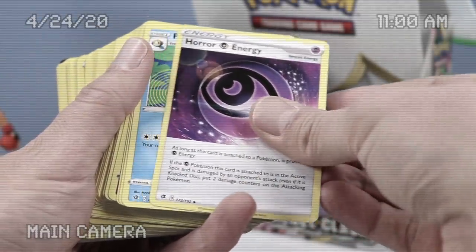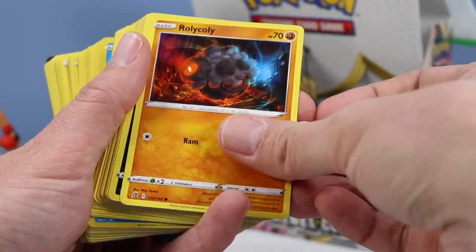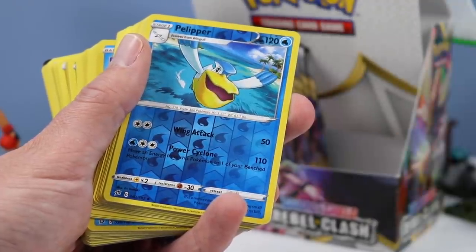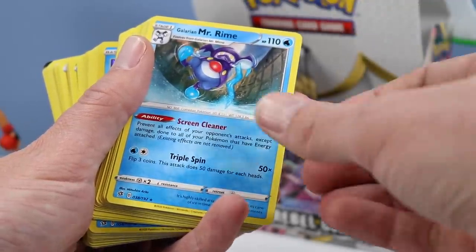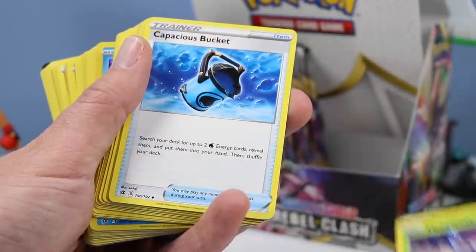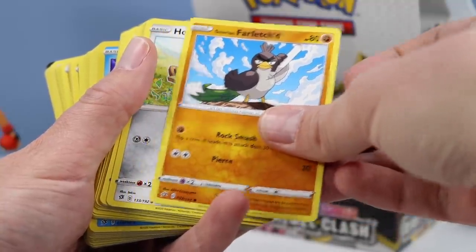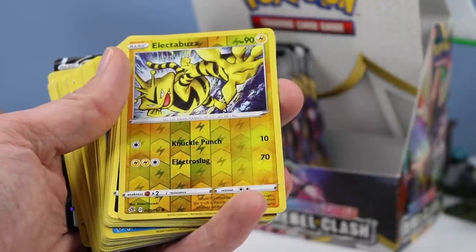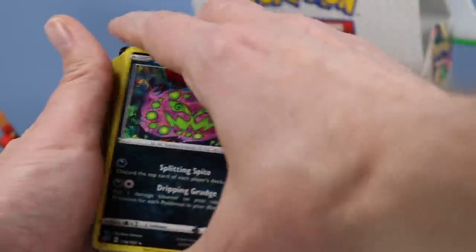Energy. Horror Energy. Papa Toad. Morgrem. Shinx. Sandygast. Roly Coly. Stunky. Clefairy — Clefairy is here finally. Did we see a Clefairy last time? I don't know. Pella Piper. Reverse Pella Piper. Mr. Rhyme — always like Mr. Rhyme. Energy. A Heracross. A Capacius Bucket. Turfield Stadium. Dreeby. Galarian Farfetch'd. Haunted — I can never say that right. Troxel. Mr. Mime is here. Electrobuzz — I have a friend who likes Electrobuzz. And look, it is reverse negative. A Spirit Tomb.